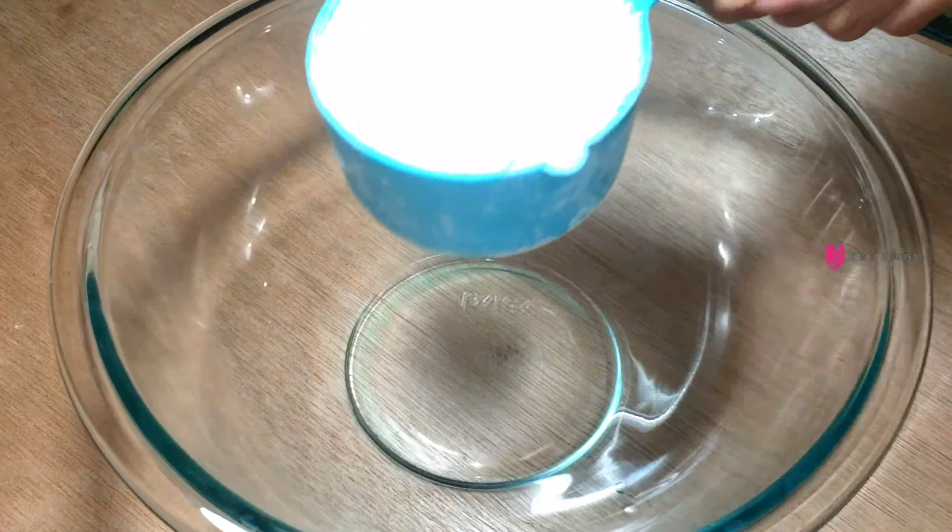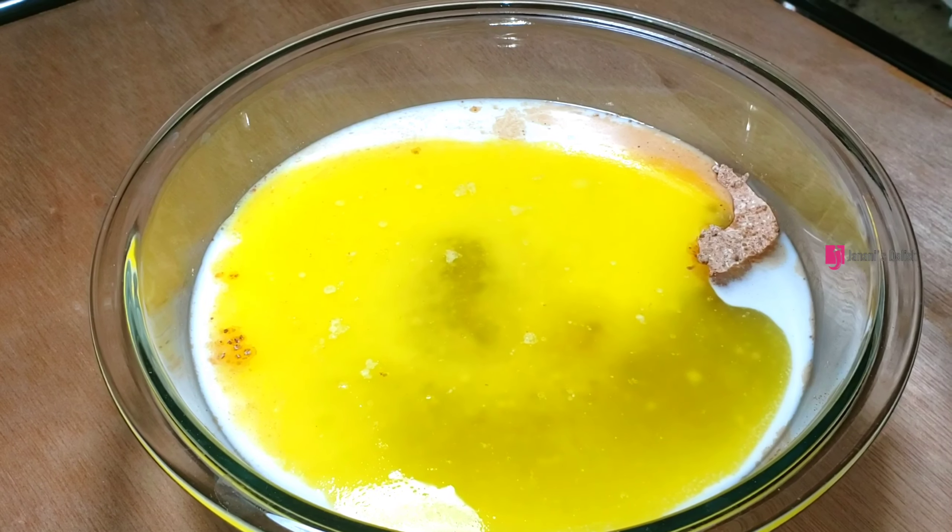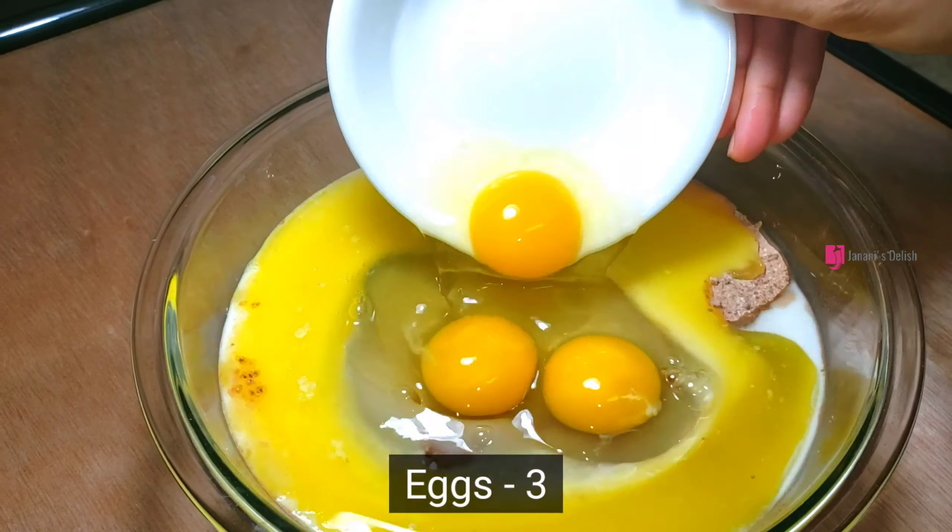1 teaspoon of salt, 1 teaspoon of milk, 1 teaspoon of butter, 2 cups of sugar, 1 cup of milk, 1 cup of butter, and 1 teaspoon of vanilla extract.